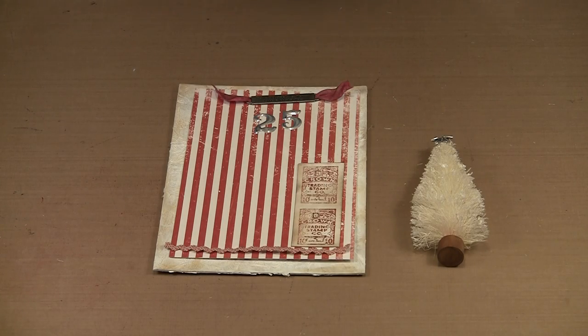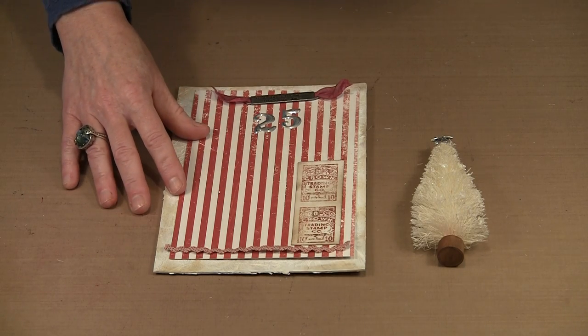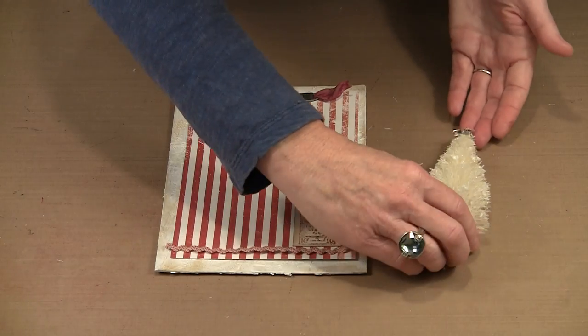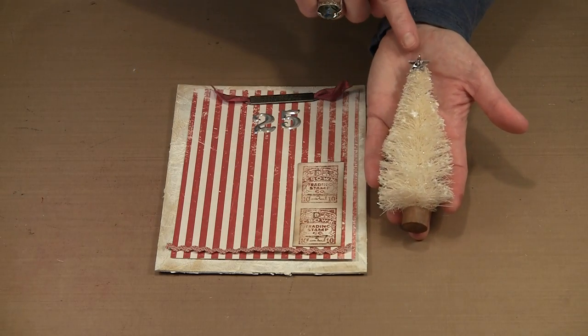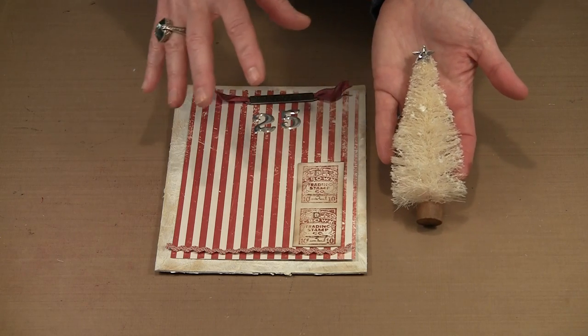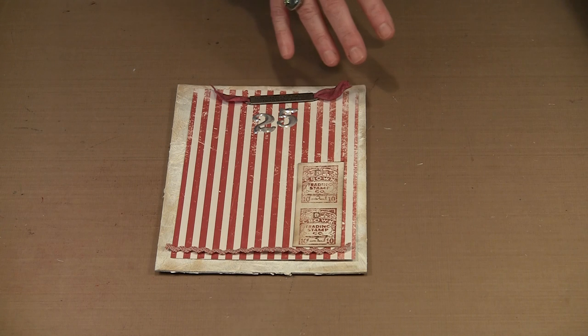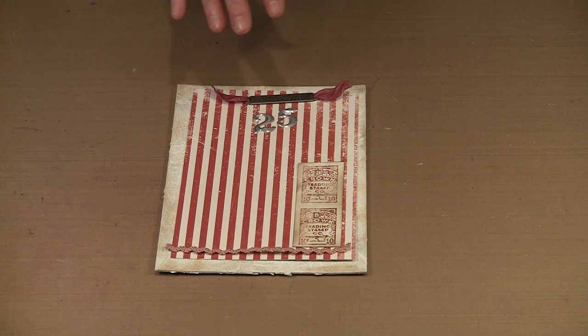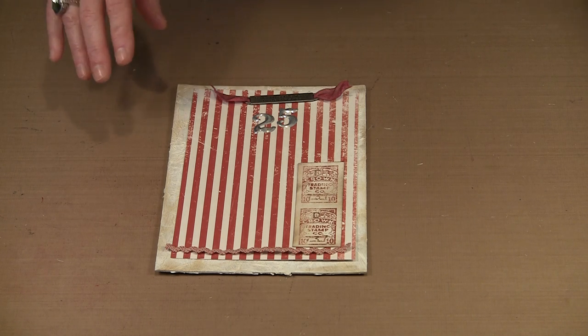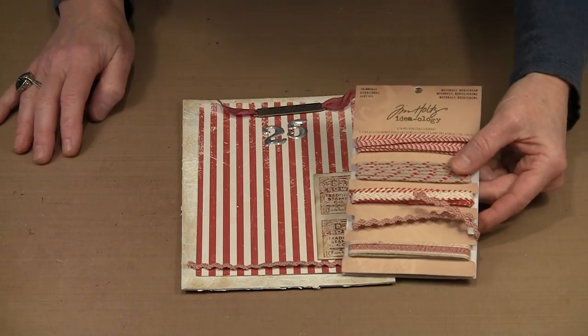Turning our attention to the rest of the embellishments on the cover, I did want to point one more thing out on the tree. I decided to use one of the mirrored stars on the top of the tree — I think it will add some nice cohesion and continuity because the stars will appear on the background and also on the tree. I'm going to put that to one side. I just used the same Aileen Super Thick Tacky Glue and want to let that finish drying.